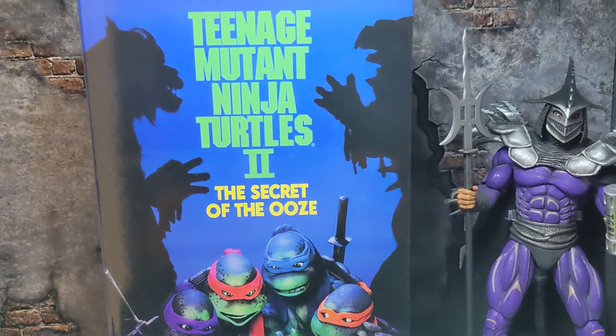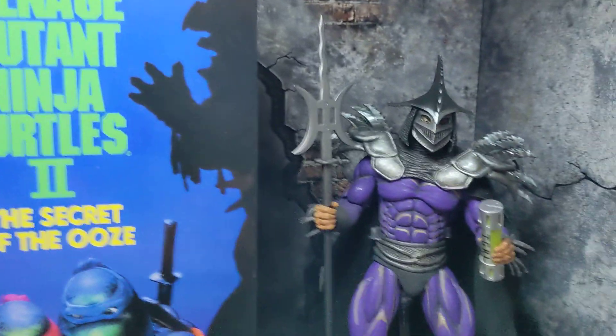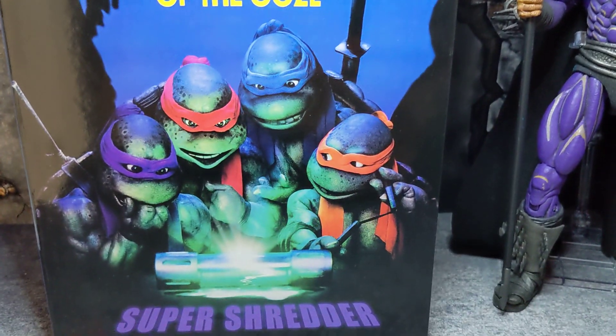Hey guys, welcome back to my channel. Today we're going to be taking a look at the Super Shredder from the Teenage Mutant Ninja Turtles Secret of the Ooze line from NECA.